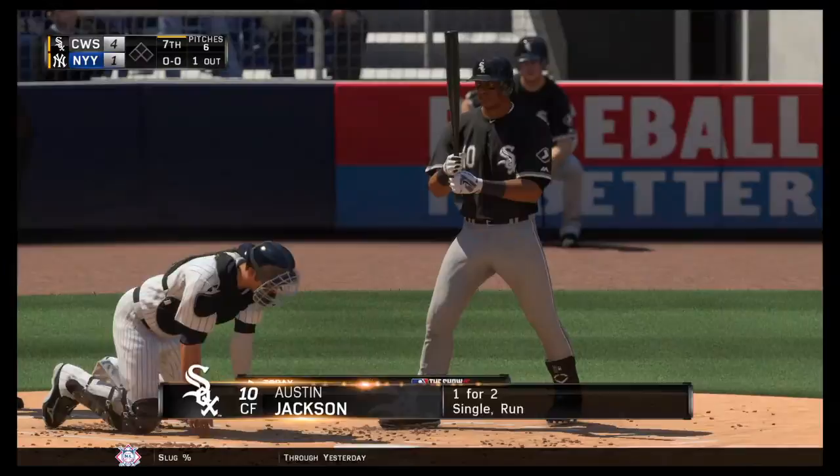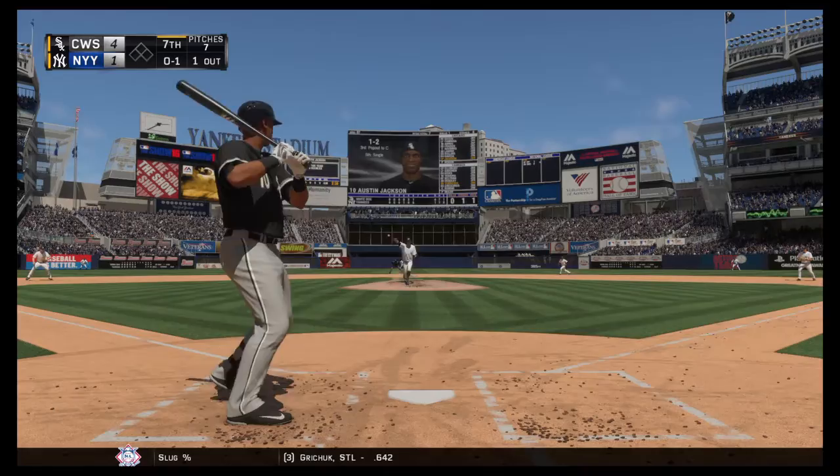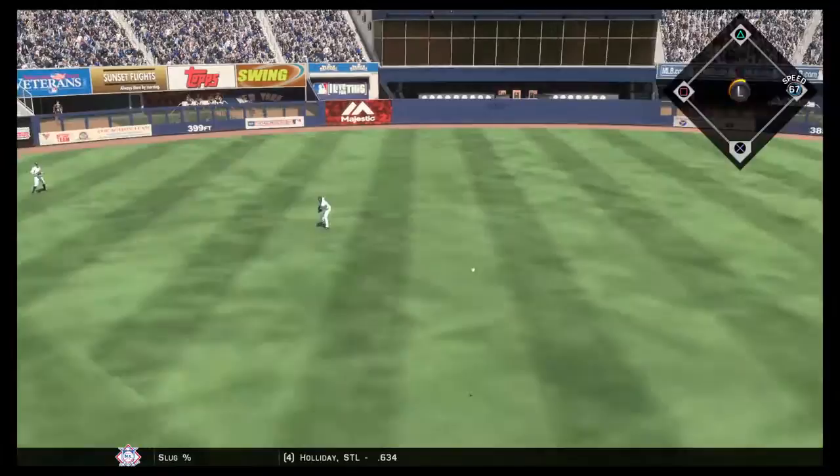Center fielder number 10 — one gone in the inning now. And here's the center fielder, Austin Jackson. He gets ahead with the fastball, strike one. We all know that this guy doesn't really have the velocity to get it past a whole lot of major league hitters, so he's got to rely on that location — in and out, up and down. And that was perfect right there.